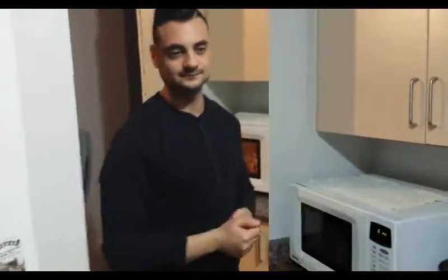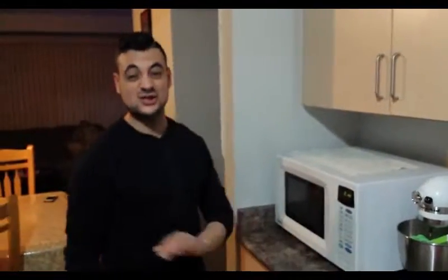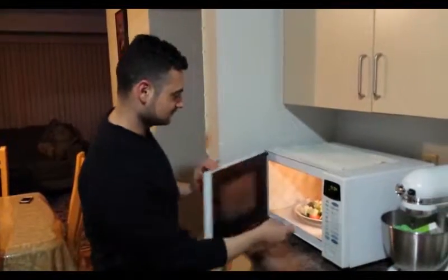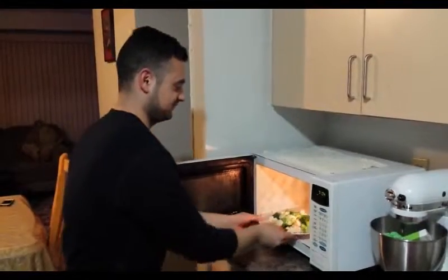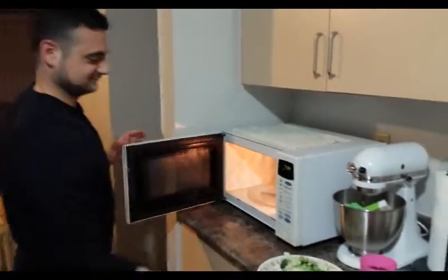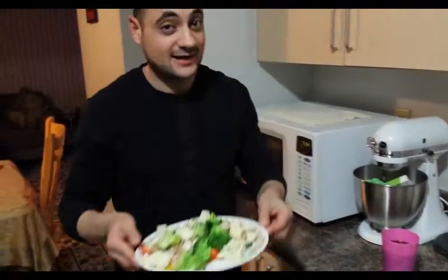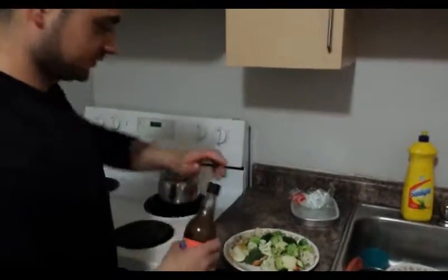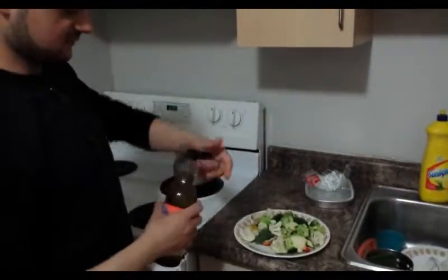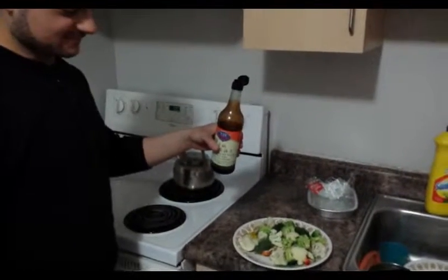So it's been three minutes. I'm just going to take it out. Let me tell you, it smells delicious. Oh, look at all the steam — careful, it's hot. Smells amazing. So here we got all the vegetables all nice and steamed. Now I'm going to be generous with the soy sauce because a lot of it's going to fall to the bottom of the plate anyway.